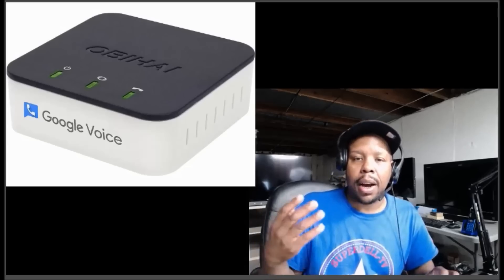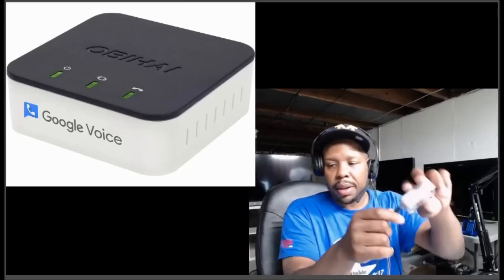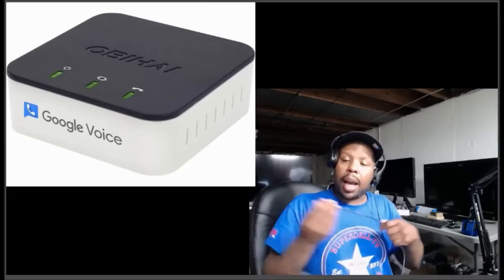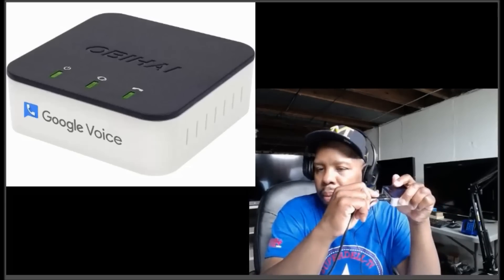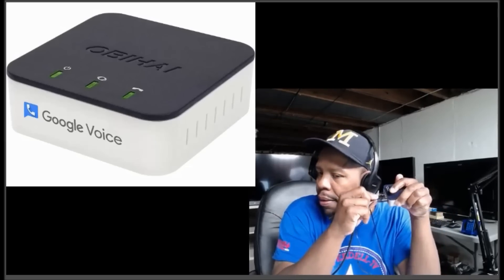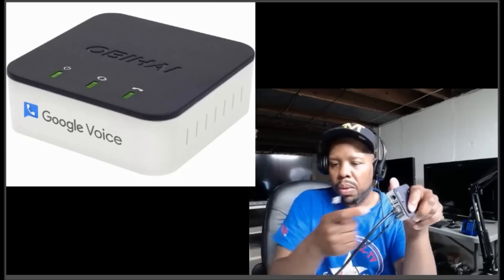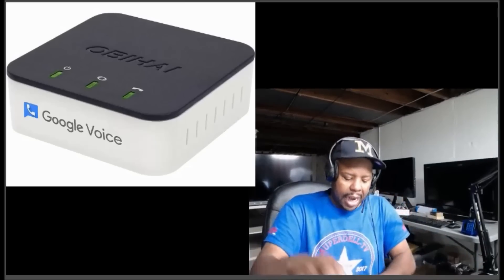First things first, let's plug the power into the unit. I'm going to untangle the cords. Next, plug the Ethernet into the port — you know it's connected when you hear that click. Keep pushing until you hear it. Very important: that little phone cord goes right into the phone port on the OBI, and you should also hear it click.